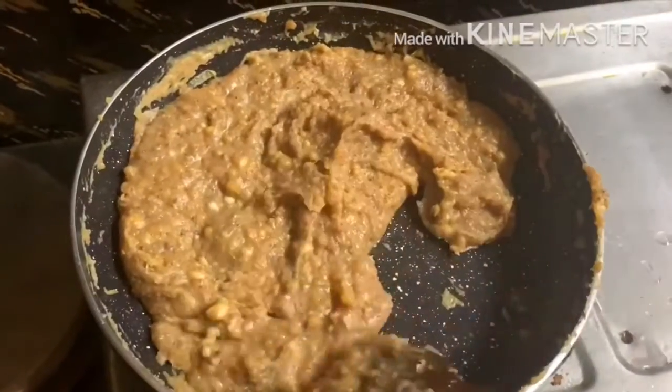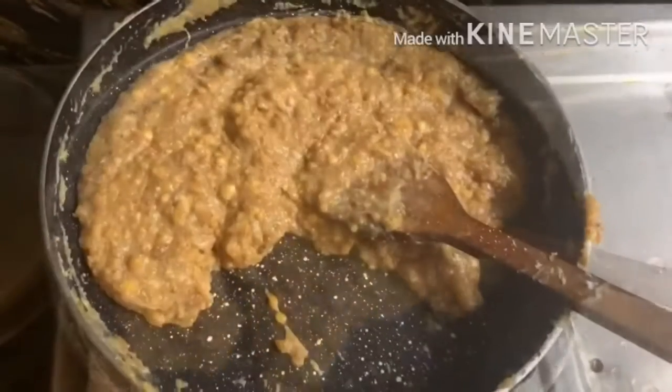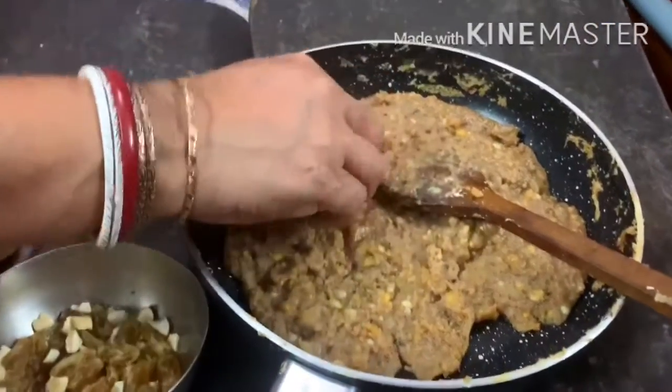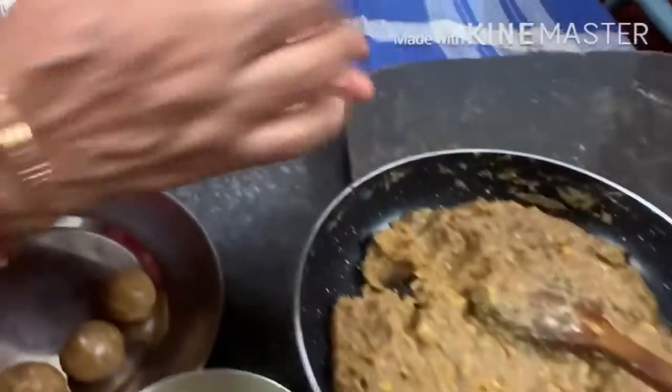After some time, you will see our laddu mixture has started leaving the pan — this is the right time to prepare the laddu. Using some ghee, I am making the round shape of the laddu. This is a really delicious, yummy, melt-in-mouth laddu.